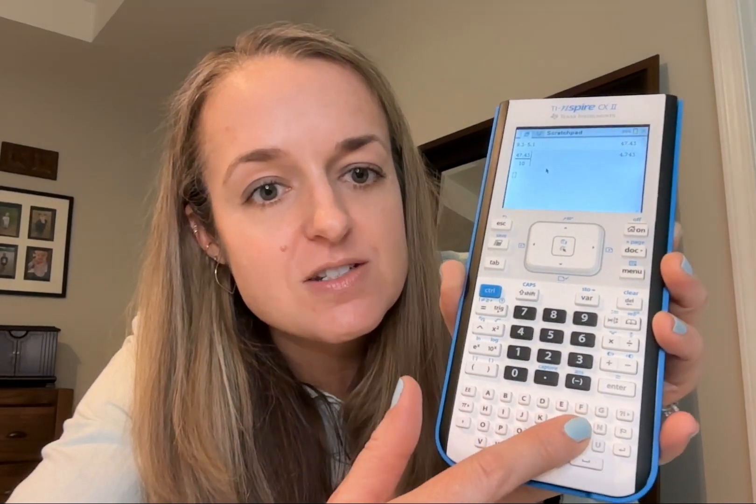We've got all of our regular calculator functions as well as letters down here. So this thing is going to graph. You're allowed to use it on some of those big standardized tests that you have to take to get into college. So that's one of the big bonuses of this calculator.